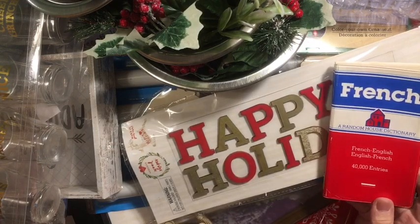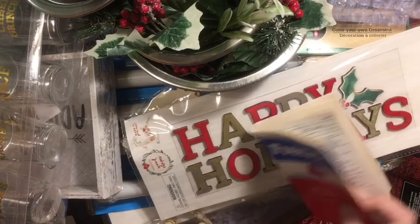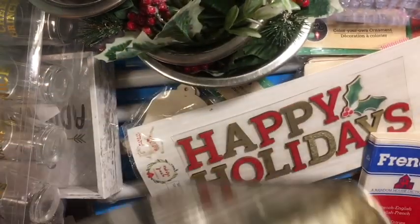I got a French-English little dictionary, which I've been looking for to be able to use. I got this — it was $2.99, so $2.25 is what I paid for it. I love it. It might go out after Christmas.